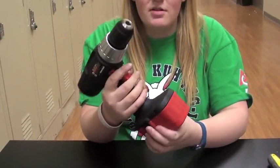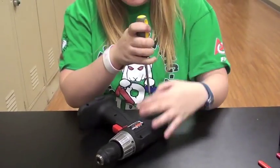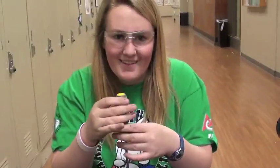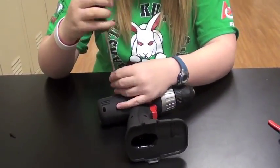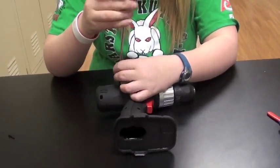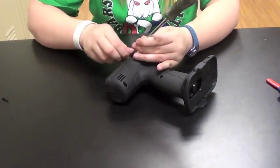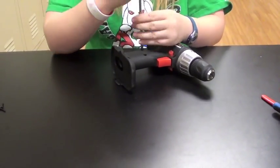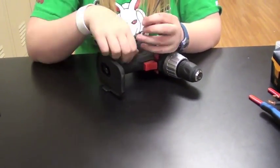The first thing you will do is dismantle your drill, starting with taking out the battery. Then you will unscrew everything on the face of the drill.